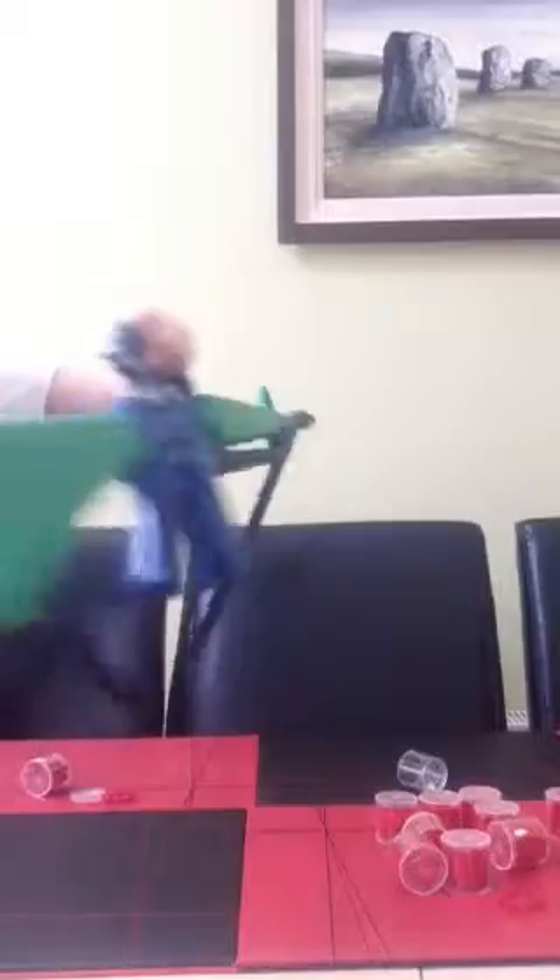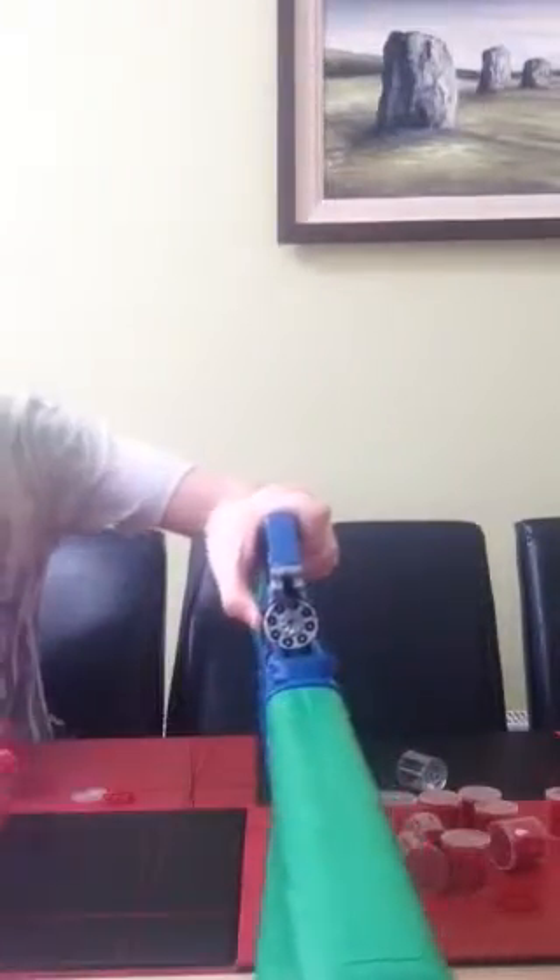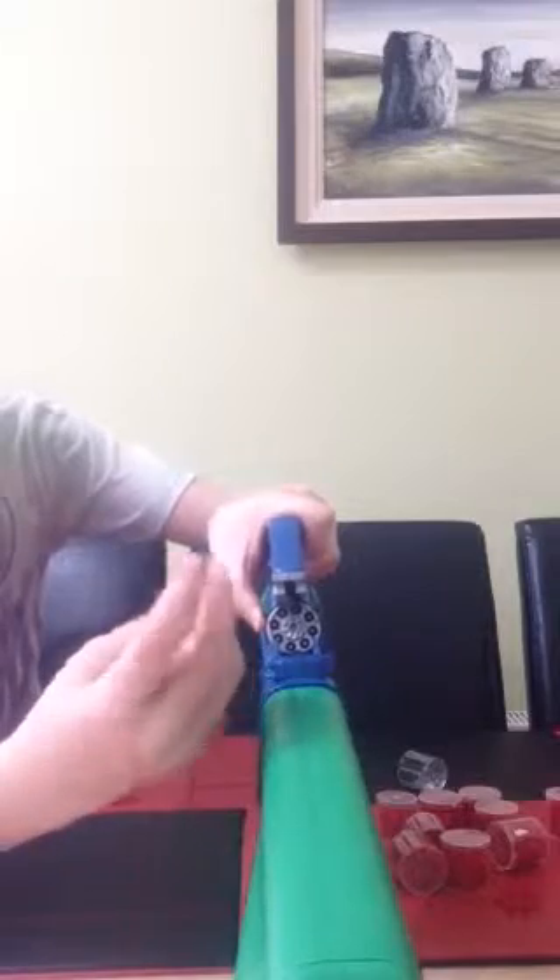The way you put it in is you get this side and you put it in like that.